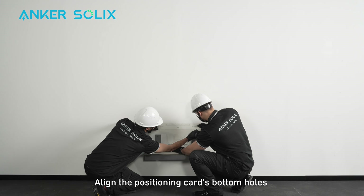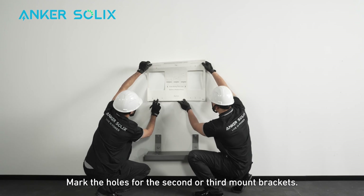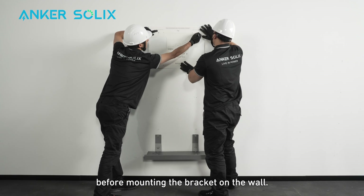Align the positioning card's bottom holes with the marked points on the wall. Mark the holes for the second or third mount brackets. Continue marking all necessary holes before mounting the bracket on the wall.